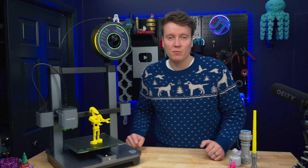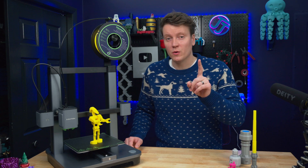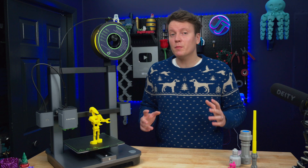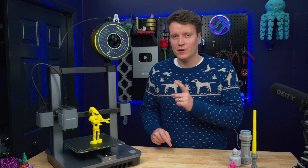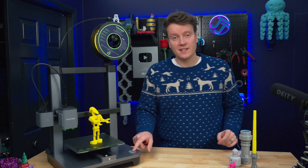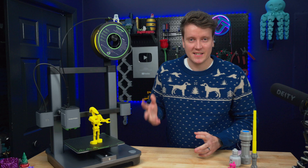Anchormake has come out with their second 3D printer, and they've decided to make it as easy to use as possible by giving it only one button. This is the Anchormake M5C, and a lot of people who are experienced in the 3D printing space will think this is a weird-looking 3D printer. The biggest thing missing is there's no screen on here — all it has is one button and an RGB light to give you a little bit of status.